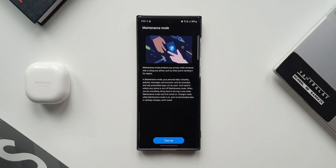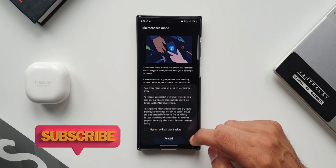So basically this is a privacy feature. When you turn on this maintenance mode and hand over the phone to somebody else, they will not be able to access any of your personal information. Only the pre-installed applications can be used. Let's find out how exactly this works — let's go ahead and turn this on.